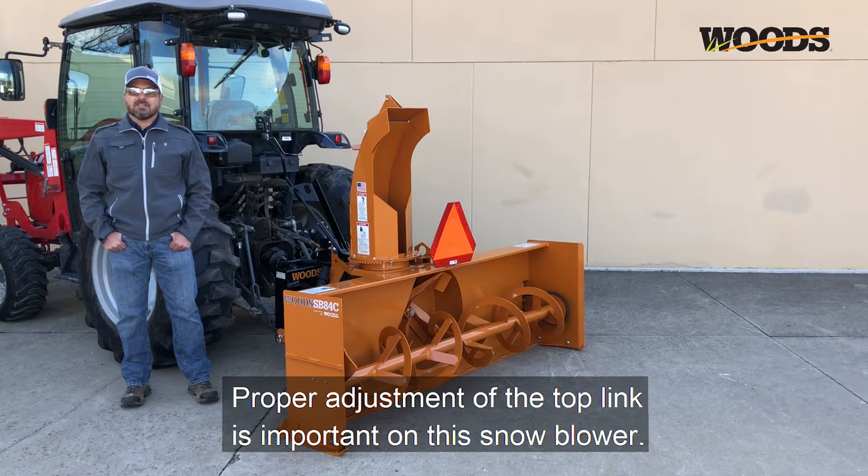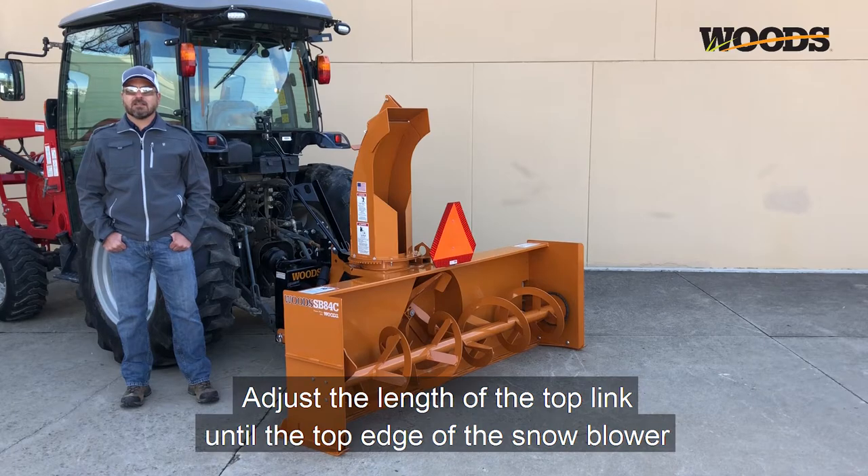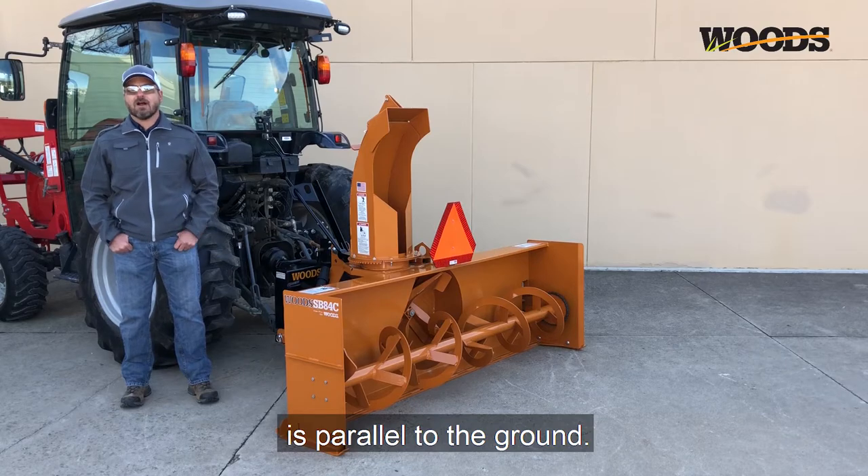Proper adjustment of the top link is important on this snowblower. Adjust the length of the top link until the top edge of the snowblower is parallel to the ground.